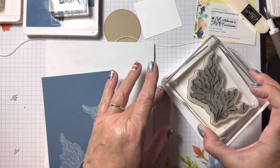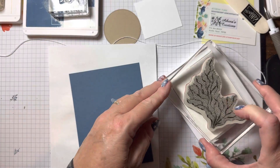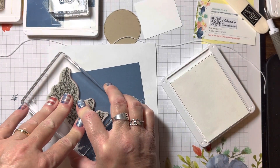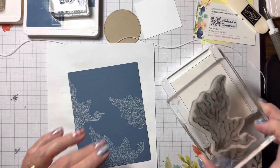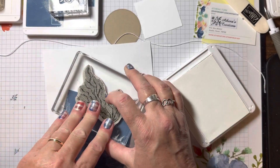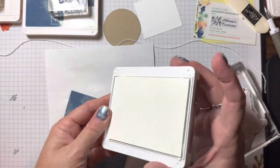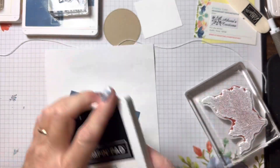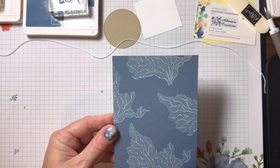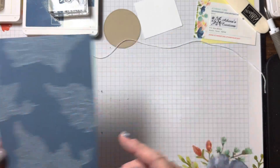I re-ink the entire stamp because sometimes I go one way and decide to go the other and I don't want to have not enough ink. Just hold it down for a couple of seconds. We're done with the Whisper White craft ink — set that aside. Now I'm going to add color; it should be dry here in a couple of minutes.